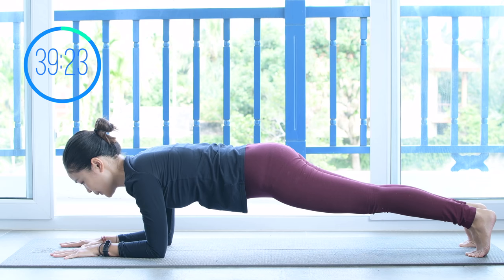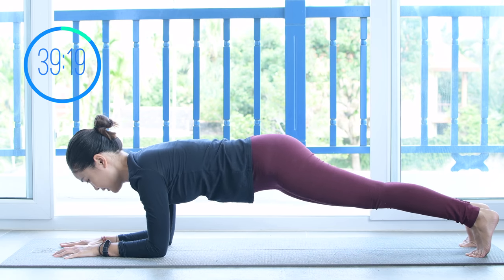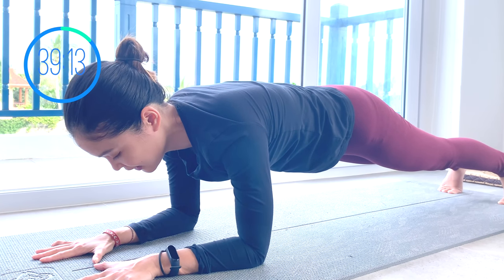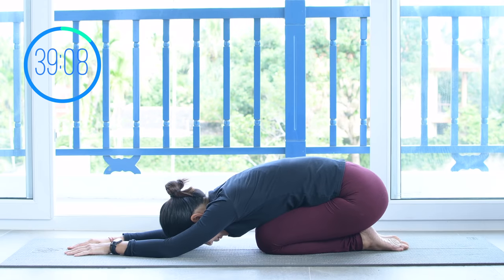From here, hold it — we're going to do forearm plank. Hold it a little bit more, just lengthen the spine and pull the belly button all the way in. Hold it for 5, 4, 3, 2, and 1. Slowly come to child's pose again, shake your hips a little bit.